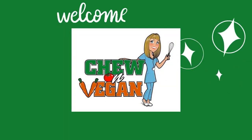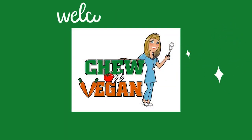Hey gang, I've got something different for you today, a little bit off the beaten path for me at least, but I think you're going to like it, so stick around. Hi, Debbie Chew here from ChewOnVegan and welcome back to my kitchen.